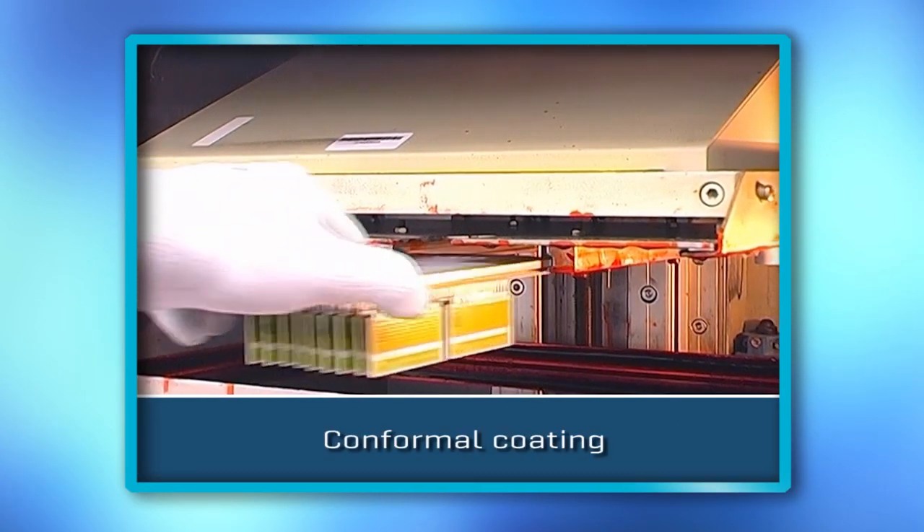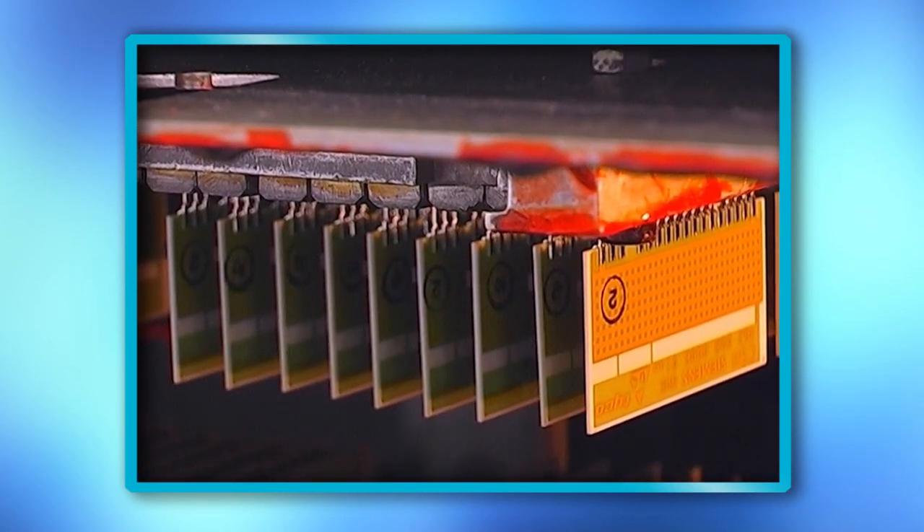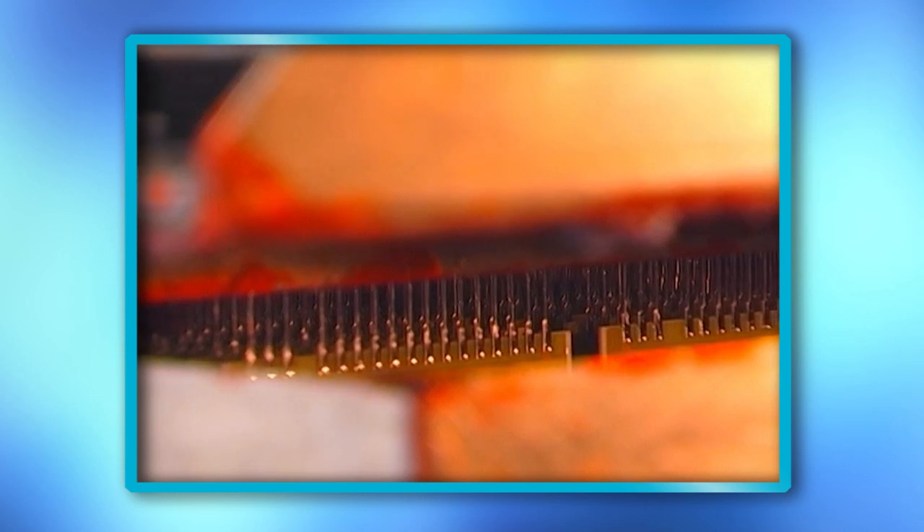Hybrid circuits are coated with dip-in technology using special lacquer material to protect the modules against moisture and environmental impact.